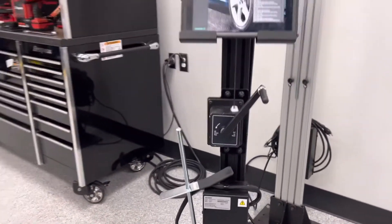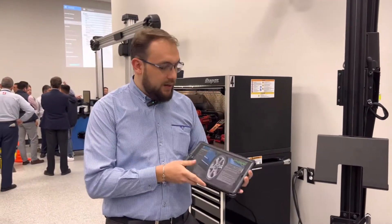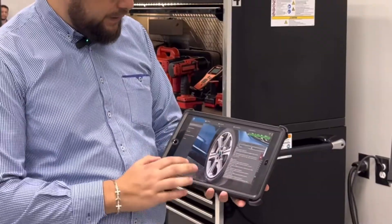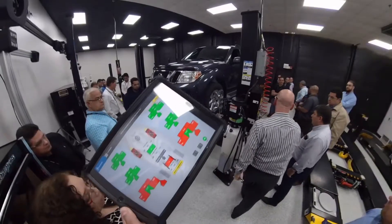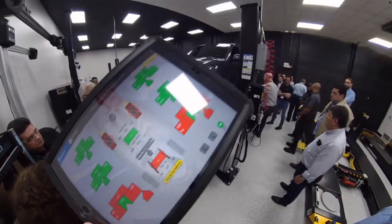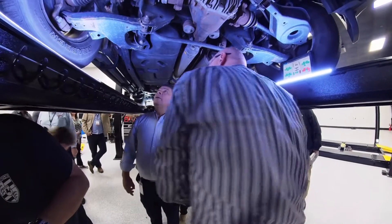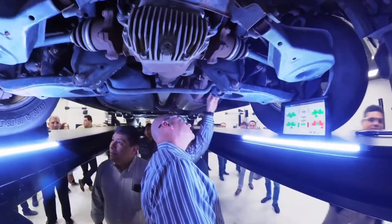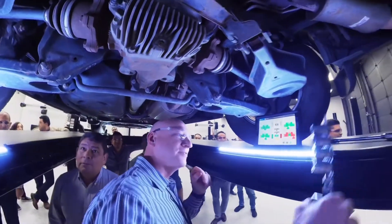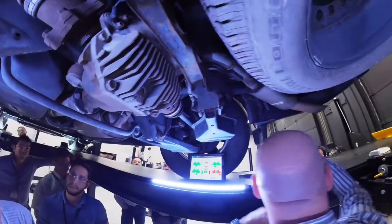El manejo de esta alineadora se hace a través de una tableta, en este caso tenemos un iPad, con el cual podemos tener lecturas en vivo, podemos revisar las especificaciones de diagnóstico y podremos trabajar con ella incluso debajo del vehículo. No hay necesidad de salir del vehículo para revisar los datos, sino que a medida que voy trabajando, puedo ver en vivo cómo está cambiando la geometría del vehículo.